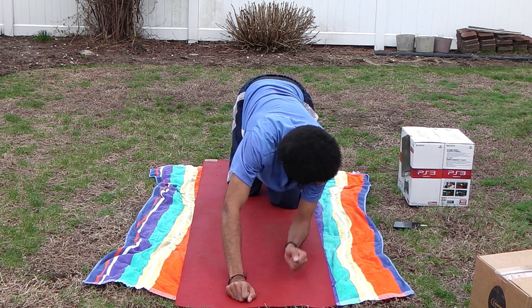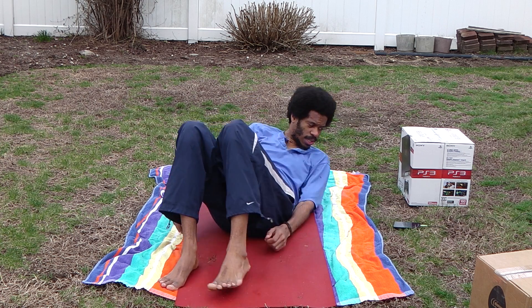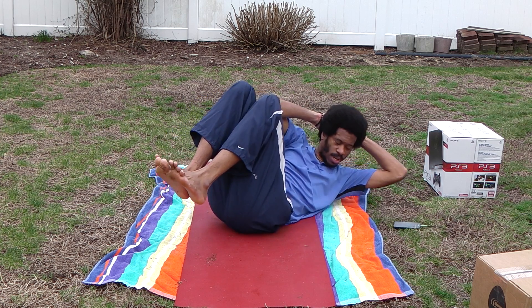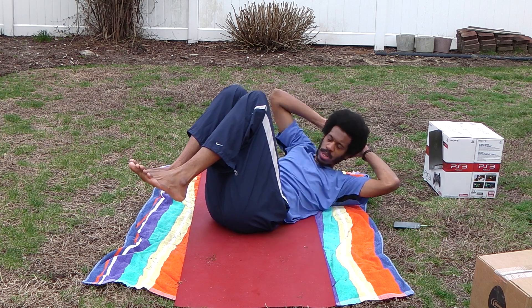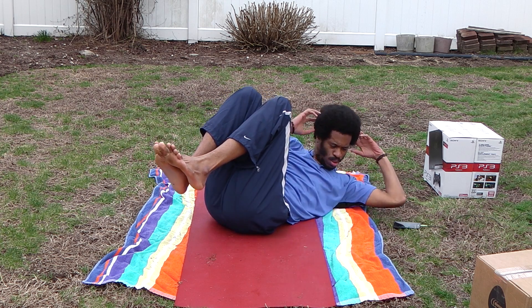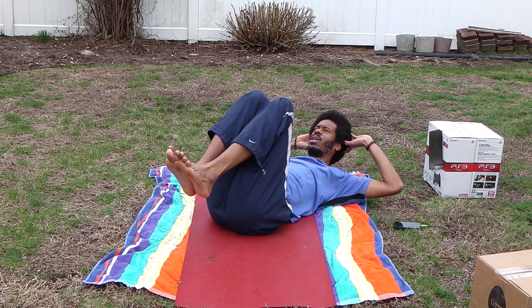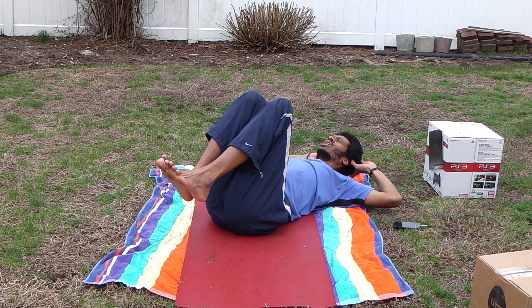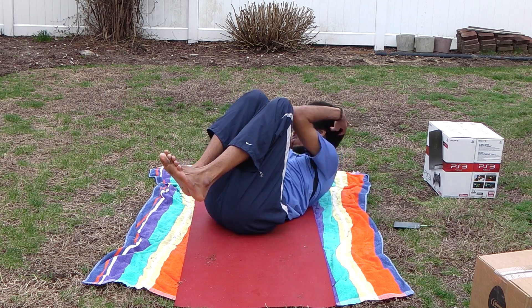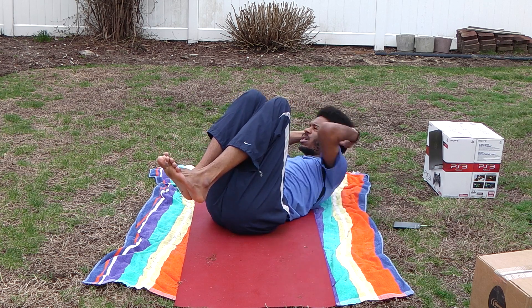Okay, this is the feet-up twisting crunch. Flat back, feet up off the ground, 90 degree angle at the knees, hands to the side of the head, raise the head and shoulders up, elbows to mid knee, back down — other side. Two, three, and four, five, six. Keep your knees steady, raising them in. Fifteen, sixteen, seventeen, eighteen, nineteen, and twenty.